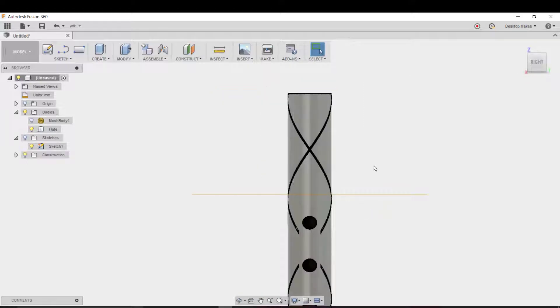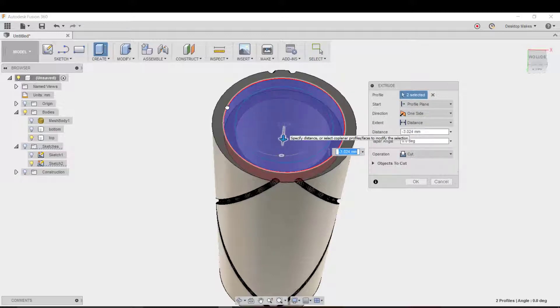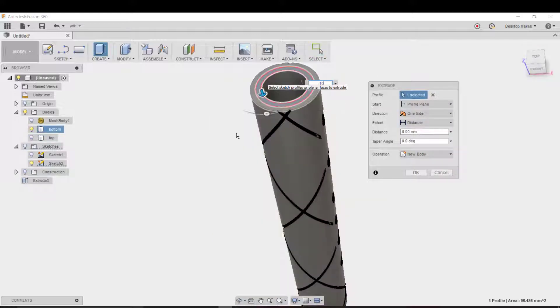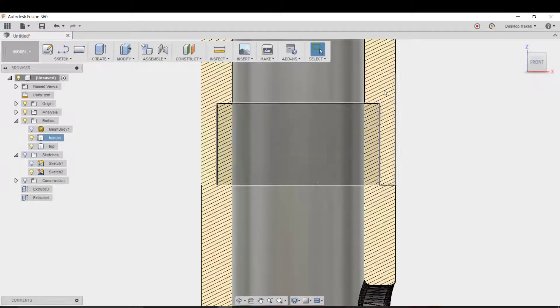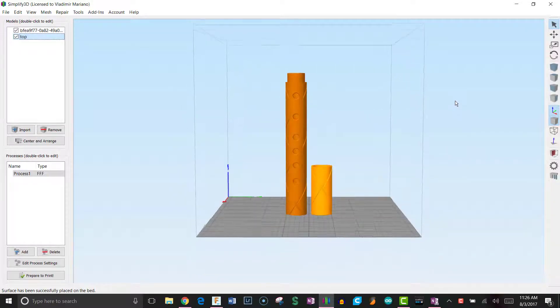Then I came in with an offset plane and used that to split the body. I created a sketch on one of the bodies and extruded a circle inwards, and did the same thing on the other body except extruded it outwards, essentially creating a male and female connector that fit together nicely. As you can see, this now fits easily into my build envelope.